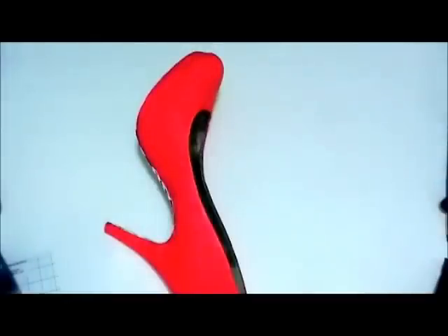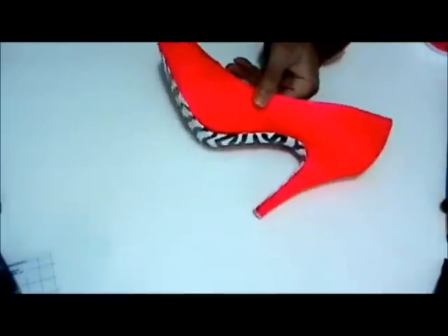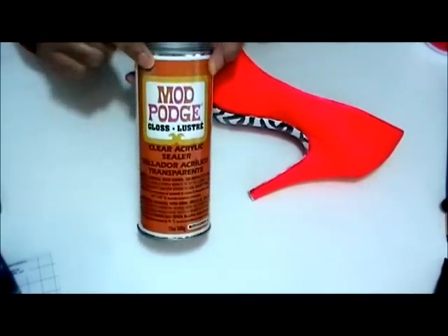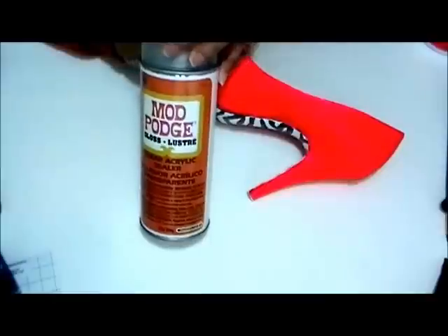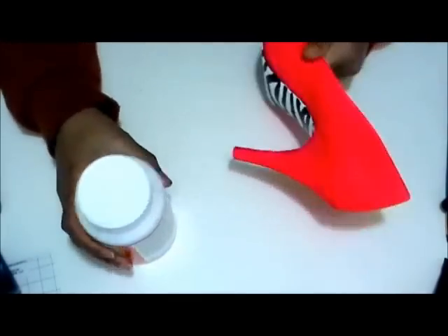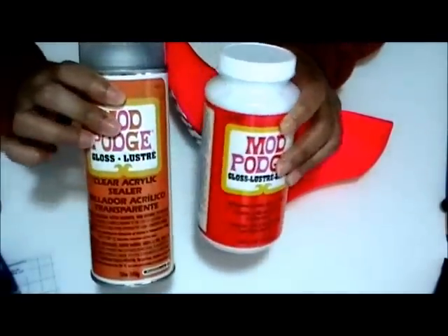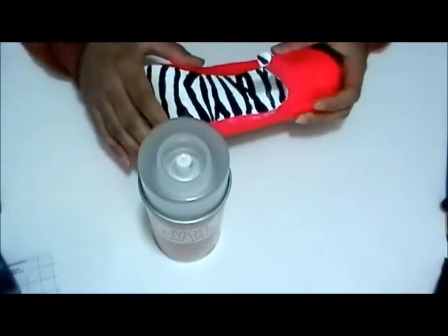The last thing you want to do is put some type of sealer on the shoe to protect the paint work. I have two sealers you can use: you can use the Mod Podge Gloss Luster clear acrylic sealer — this is an aerosol can and you need to be outside when you use this. The second thing you can use is regular Mod Podge, which is a glue; you just put it over the painted section, let it dry, and it takes about eight hours to dry. Either one works, they both do the same thing — it's just the aerosol is super fast.